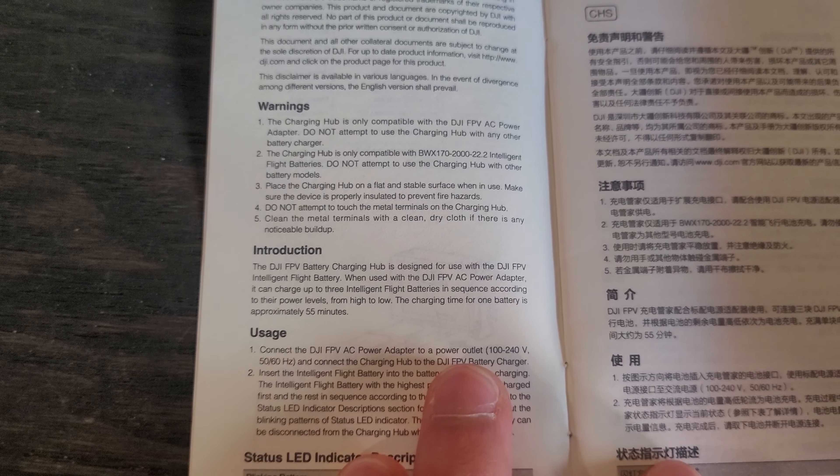The Fly More Kit's input is about 75 watts. So when charging through the Fly More Kit, you won't charge as fast as plugging a battery directly into the AC to DC adapter. If you plug your battery straight into the adapter, it charges at up to 86 watts, whereas through the Fly More Kit hub the maximum input is 75 watts — so direct charging is faster.